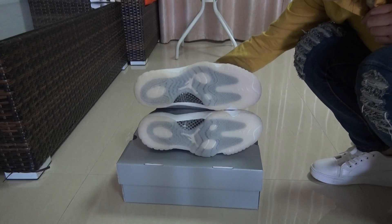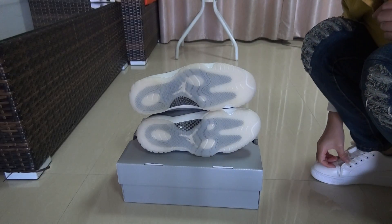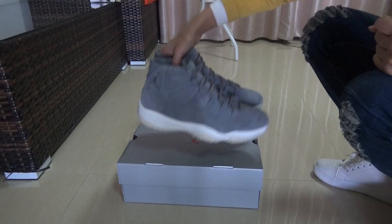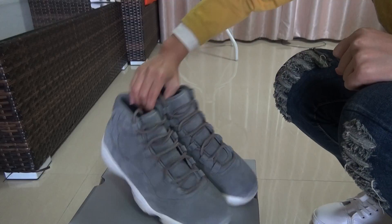This is the back of the shoes. The bottom part is the light beige colorway — maybe you guys can call it yellow, but I would like to call it beige.